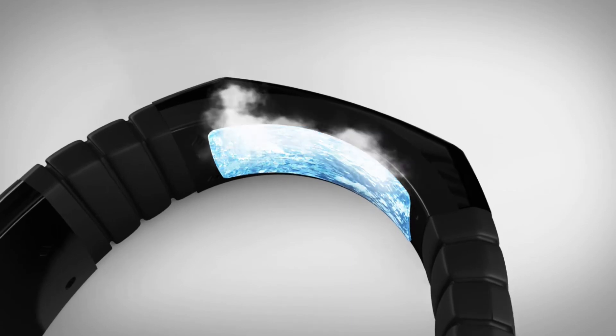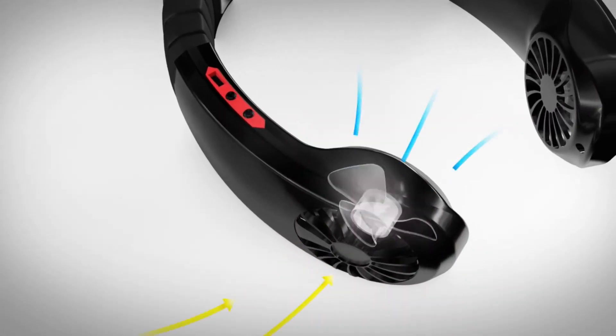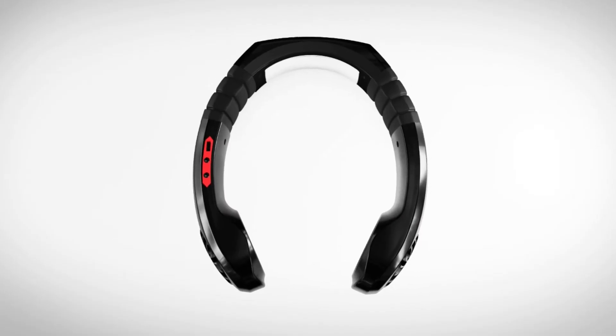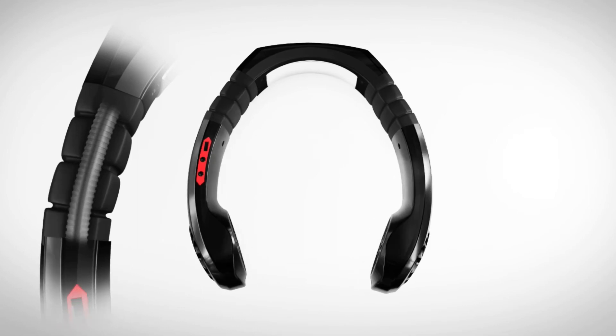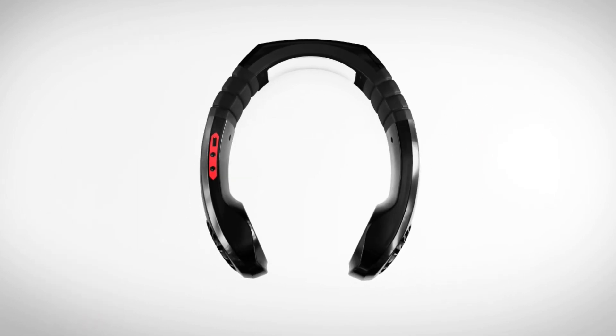It rapidly decreases temperature using semiconductor cooling technique. Press the corners to the skin and hold the bottom for 3 seconds to start. Slightly press to select from 3 stages of speed. Capable of twisting left and right after multiple developments.